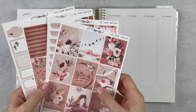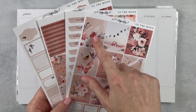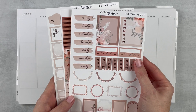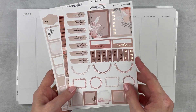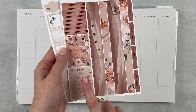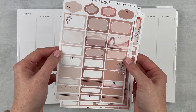This kit is 'To the Moon' by Letters to Apollo — just so beautiful, like top 10 most beautiful kits I've ever seen. Here are the nine full boxes with rose gold foil, some functional things, date covers, and I'm going to have to dig out some foil to use this week. Beautiful bottom washi — I'm just obsessed with this kit. It's so pretty. Tons of headers and lots of boxes to work with, beautiful foiling, not too much.